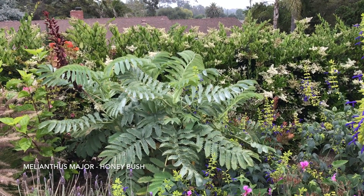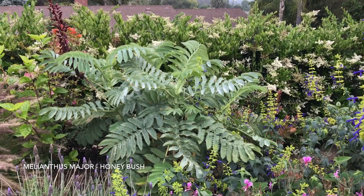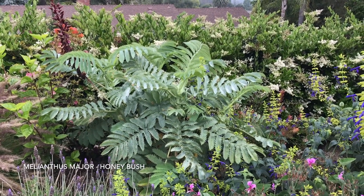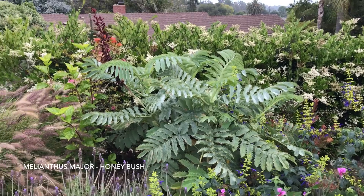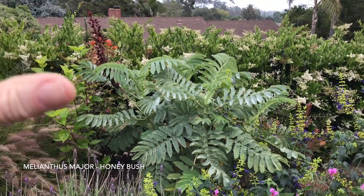It is very drought tolerant once established and can grow in full sun, even in hot inland heat. It can also take shade, and these silvery green leaves look quite nice in part shade or full shade.